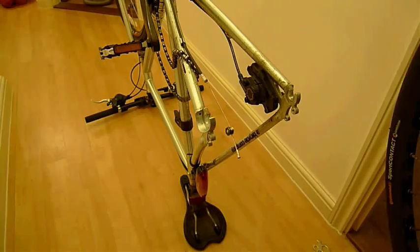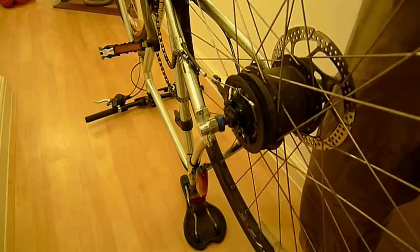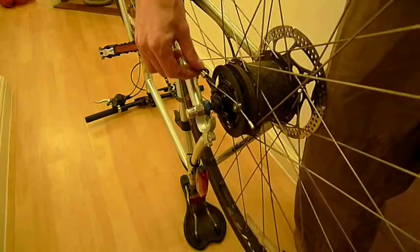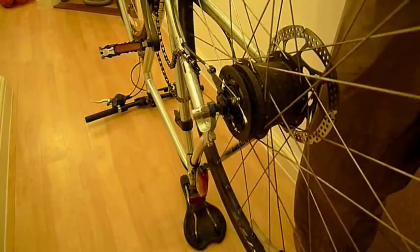Now that we've fixed our puncture or mended our back wheel, we need to put the back wheel back on the bike. We need to do this in pretty much the same order in which we took it off. With the bike upside down, slide the wheel back into the frame with the little routing channel for the cable in the right position. If you're lucky enough to have disc brakes, make sure the disc is lined up and inserted into the brake itself. Once there, reattach the gear change cable cowling and slot it back into the little channel.